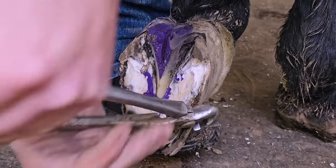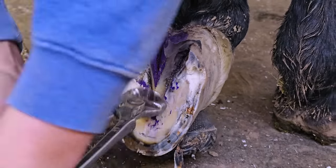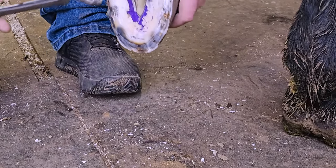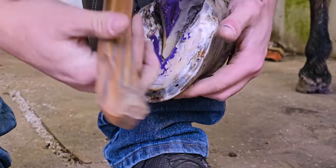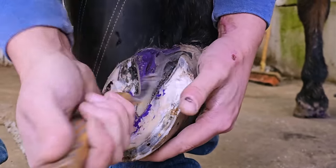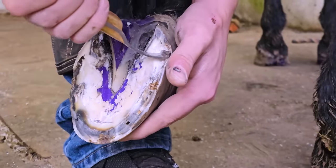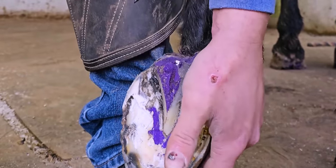I just trimmed him to get some of that excess hoof wall out of the way so I could work a little better. Abscesses are super rewarding but they can also be frustrating because you're going slow, trying to figure out where it is, because you don't want to compromise any more hoof wall than you have to. You can kind of see that track running right up that heel and I'm following it up to see if I can find the pocket.